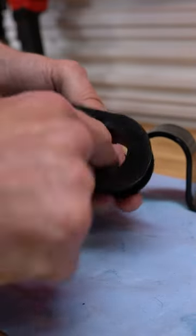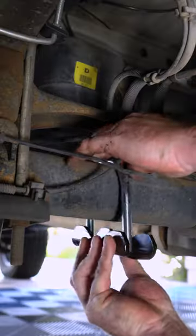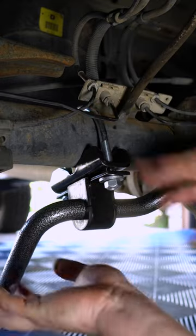Grab the two debushings and lube them up good, then install them on the sway bar along with the U-plates. Attach the sway bar's U-plates to the supplied U-bolts over the axle, and again, you want to leave everything loose.